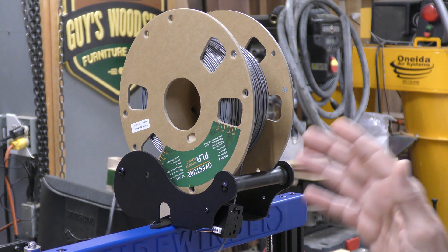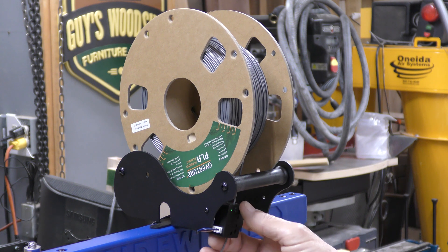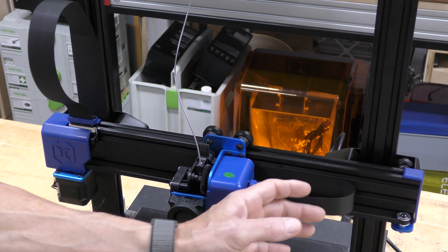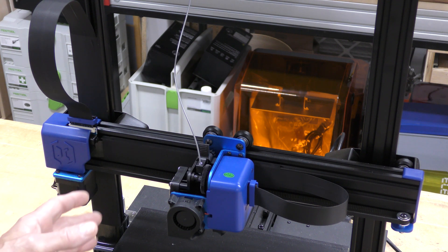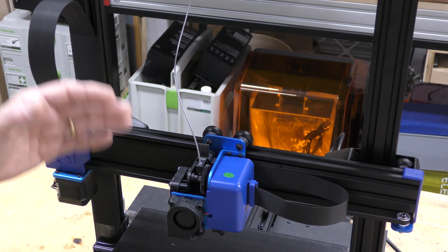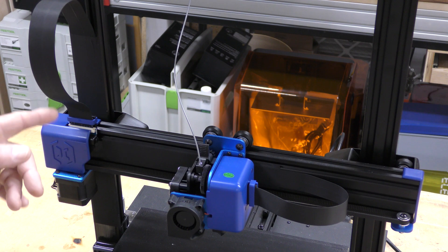Starting right at the top, this does have a roller style filament spool and here is the filament run-out sensor. You'll also notice these flat ribbon cables used on the X and Z axis — no wires just flopping around. As the head moves back and forth, this flattens up against the rail, and as this goes up and down, this flattens up against the rail. This is something I really, really like.